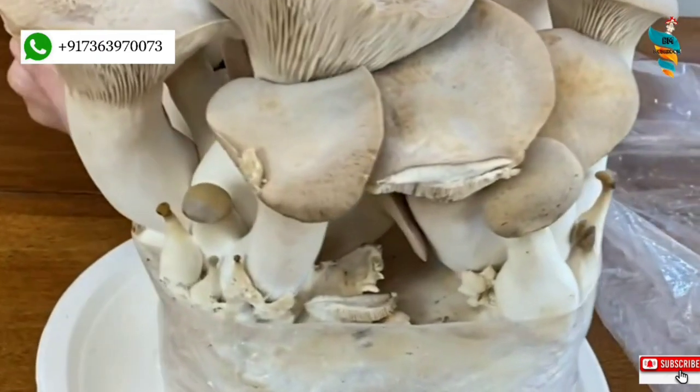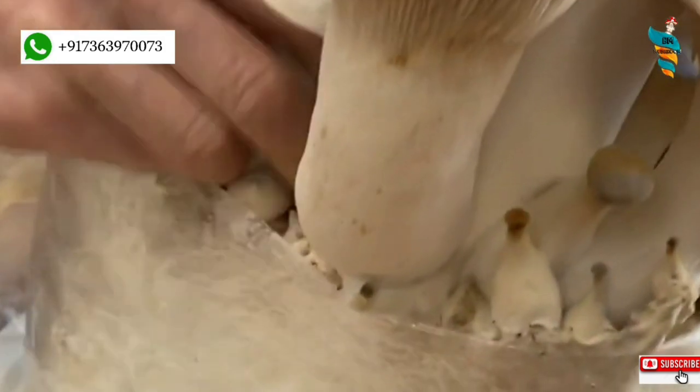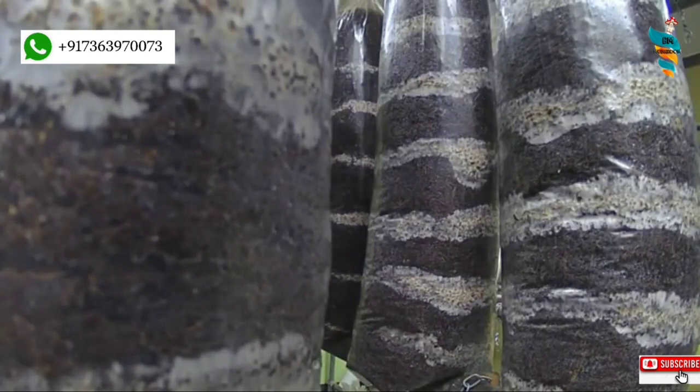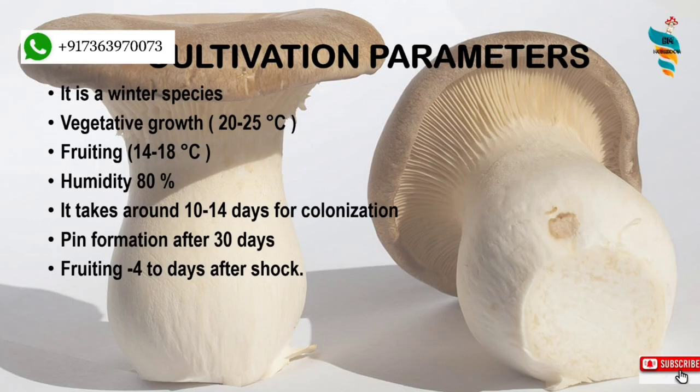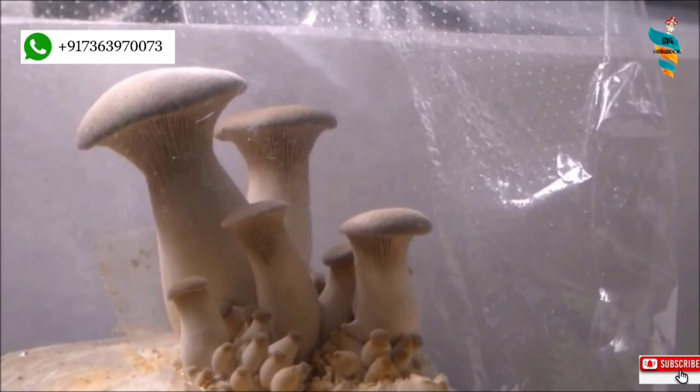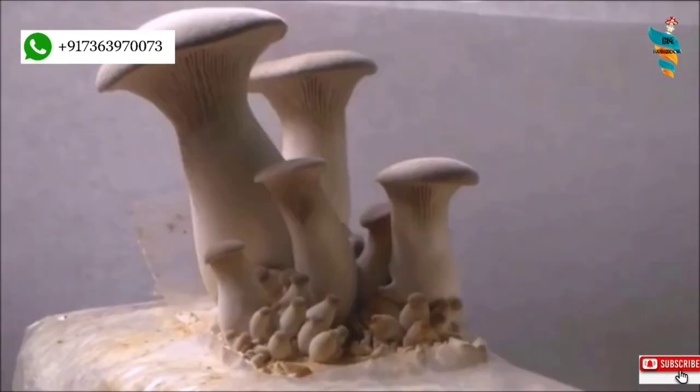It can be grown all year round if you design a grow room with a temperature controller. The vegetative growth, which is the stage when the mycelium spreads throughout the substrate, takes place at 20 to 25 degrees Celsius. For the fruiting stage, it requires 14 to 18 degrees Celsius. King Oysters start pinning due to a sudden change in environmental parameters. It takes around 30 days to complete the vegetative phase, then the bags can be shifted to the fruiting room where sudden low temperature and high humidity is induced to initiate pinning. From this stage onwards, King Oyster mushrooms shall keep producing several flushes for up to the next two months.